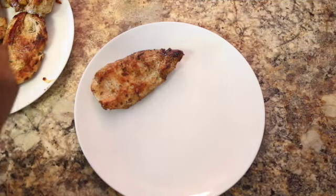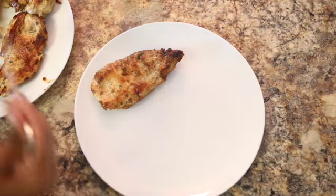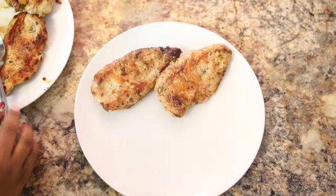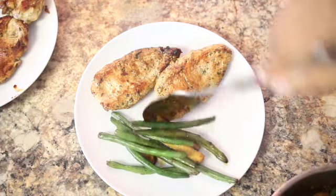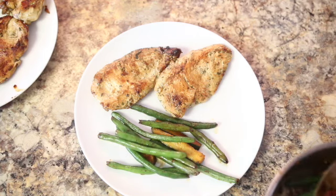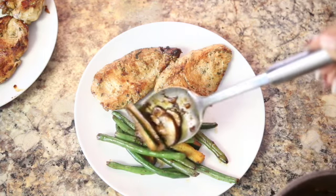After nine minutes, our delicious vegetables are nice and soft. We are ready to serve our second healthy meal of the day: delicious chicken breast with sautéed vegetables — zucchini, green beans, and mushrooms. This is the perfect lunch or dinner recipe. Hope you guys enjoy it. Now let's get started with our last healthy recipe.